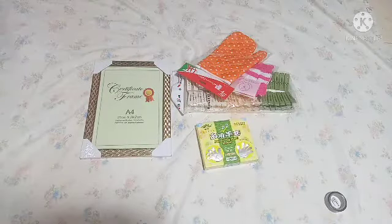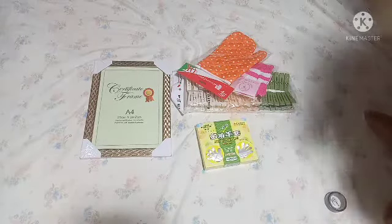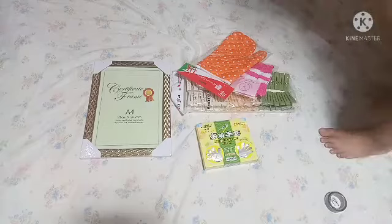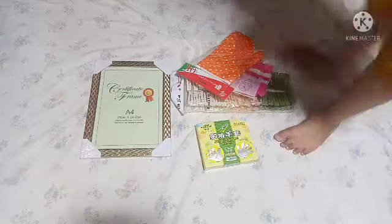Today we're gonna unbox some stuff like this. Now let's unbox it. First, let's go — I did not see this. Alright, first, this smallest one. We're gonna unbox this electrical tape.